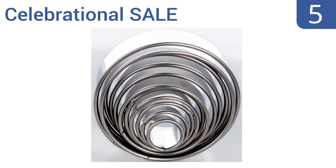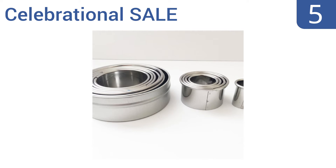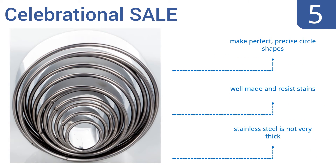At number 5, you can bake an assortment of sizes quickly for every holiday or special occasion. They also come with a no-questions-asked lifetime guarantee, so you can buy with confidence. They make perfect, precise circle shapes and are well-made and resist stains. But the stainless steel they're made from is not very thick.